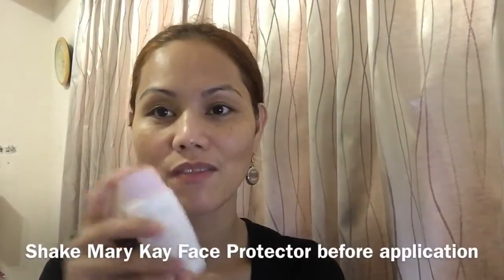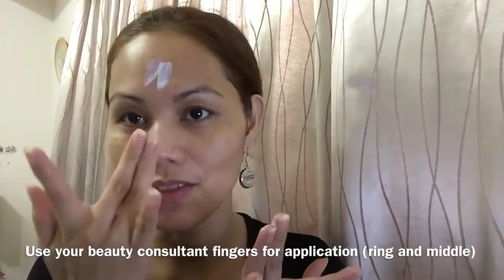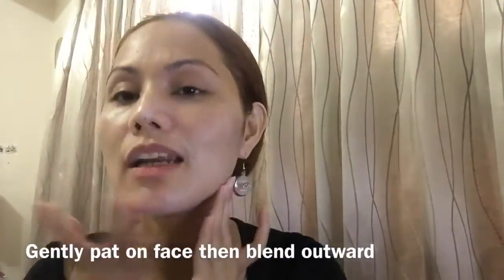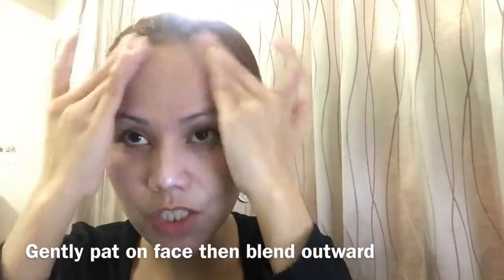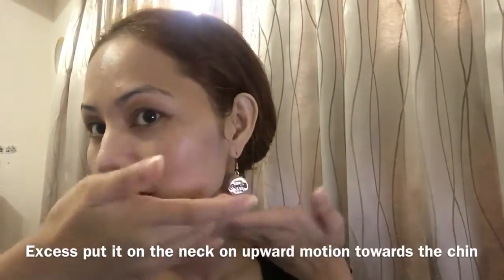To apply this, you have to shake it, then put enough amount on your ring finger, distribute that on your other finger, and then do the sign of a cross here. Apply using a patting motion, and afterwards massage outwards. Then the rest you massage on your neck in an upward motion.